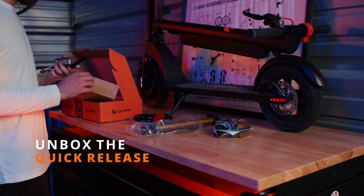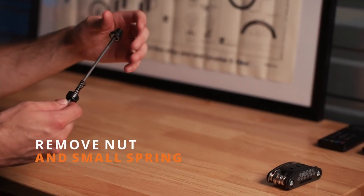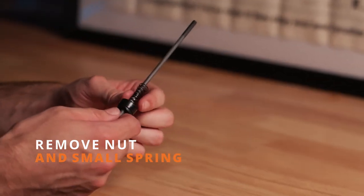First we're going to locate the quick release. Usually it's going to be supplied in our accessories box. First we're going to remove the nut and one of the small springs.